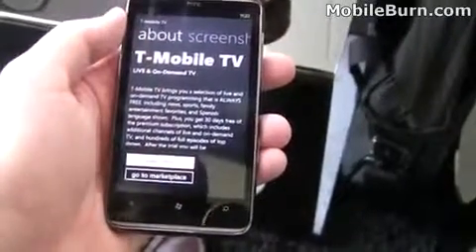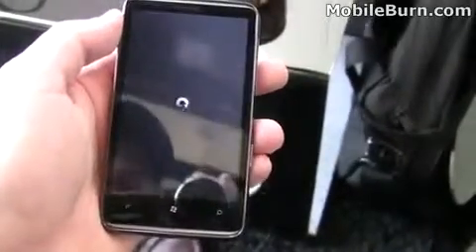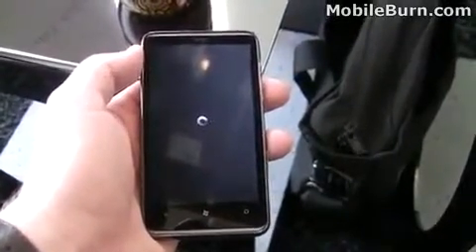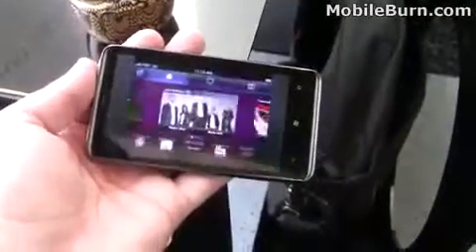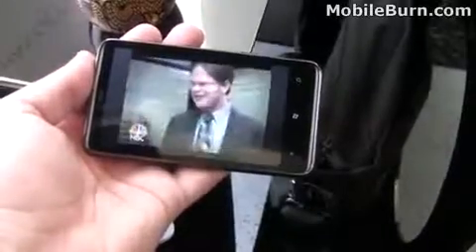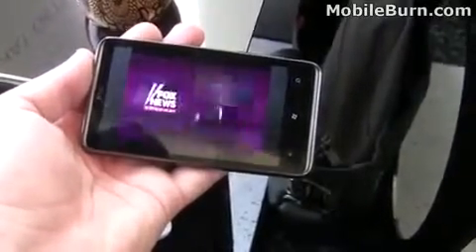We'll go to the video tour. There's a 30-day free trial also. You can see there's a quick splash video of all the features that will come with T-Mobile TV.